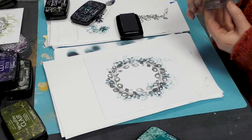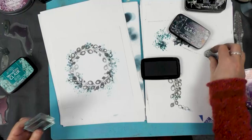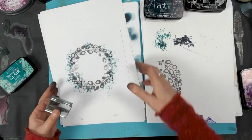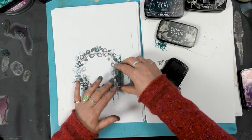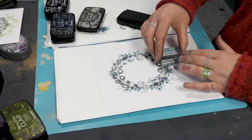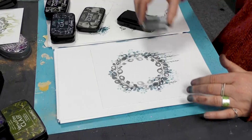We've got a little bit of foliage that comes with the set. I'm going to go back to the morning mist with this, and I'm just going to bob a few of those about.